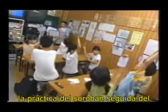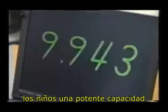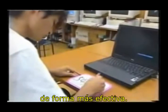Started from an early age, Soroban practice followed by flash Anzan training gives children a powerful ability to visualize and to use their minds more effectively and efficiently.